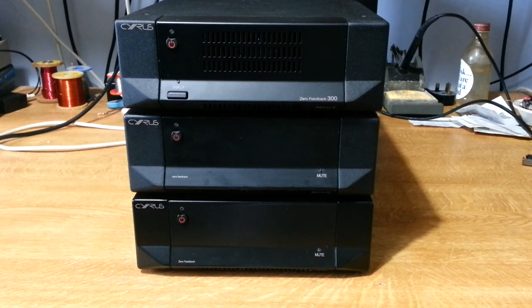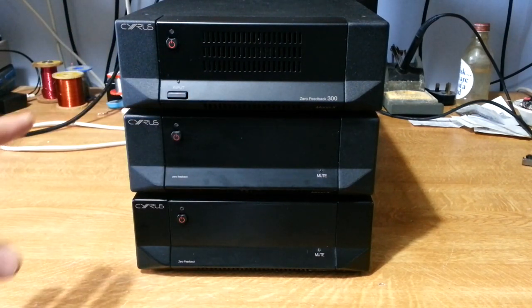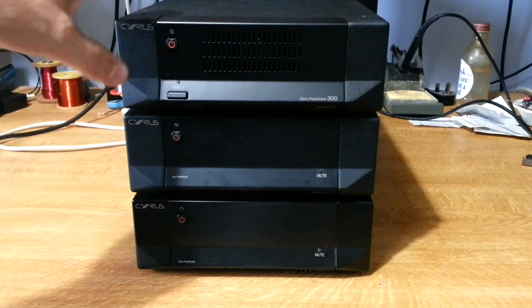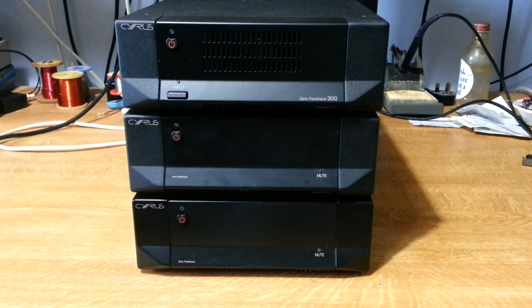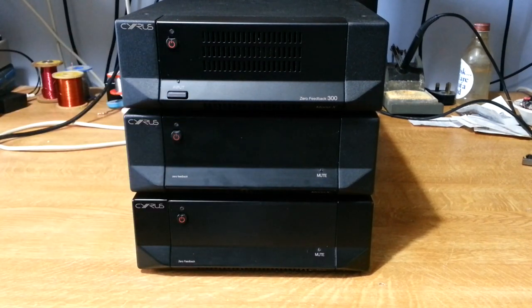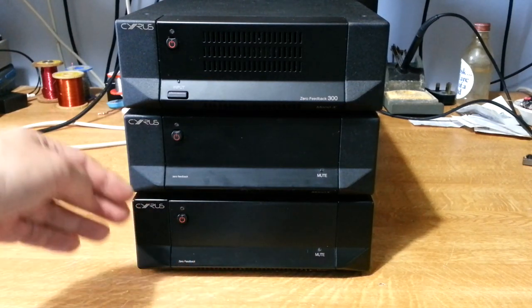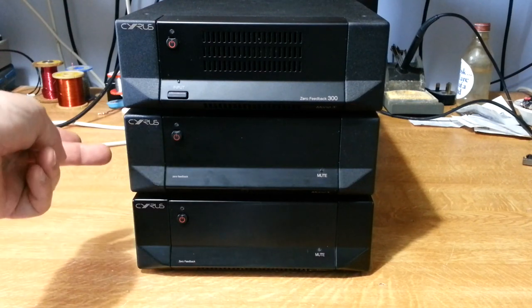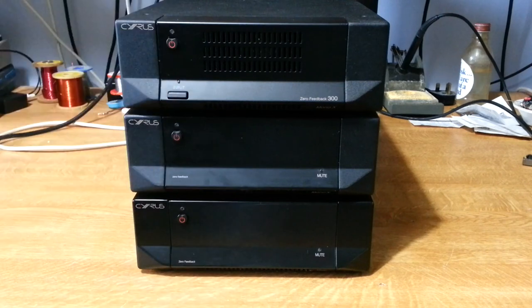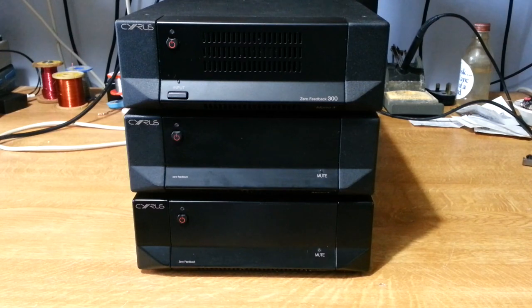Here we are again looking at the various generations of the Zero Feedback Monoblocks. We've got the APA 7.5, Mono X, and then the Mono X300. The last time we looked at these, we looked at the noise floors and saw that the 300 had a higher noise floor and we came up with a mod to improve on that. This time we'll look at the differences in the signal paths between these different generations, and then we'll see if we can come up with a mod or upgrade.